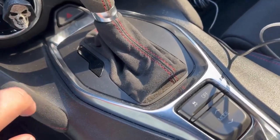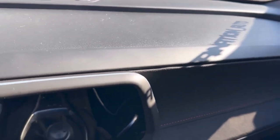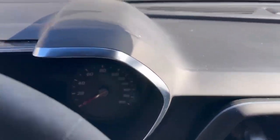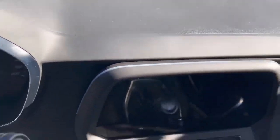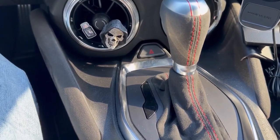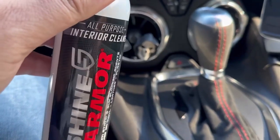Here we have some buildup and dirtiness, especially on the dash — pretty standard. She is not a daily driver, but we'll go ahead and clean this up with Shine Armor interior detail spray.